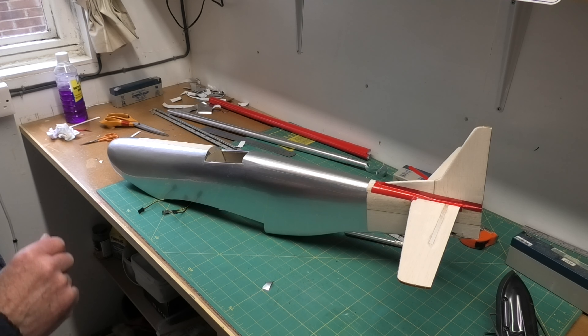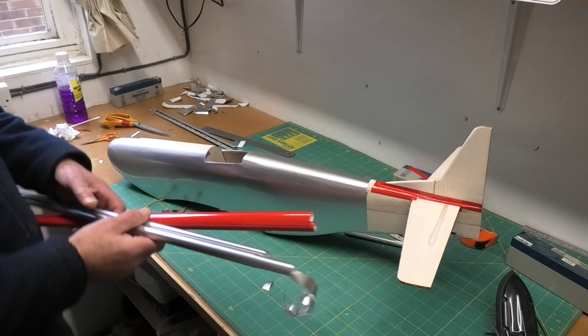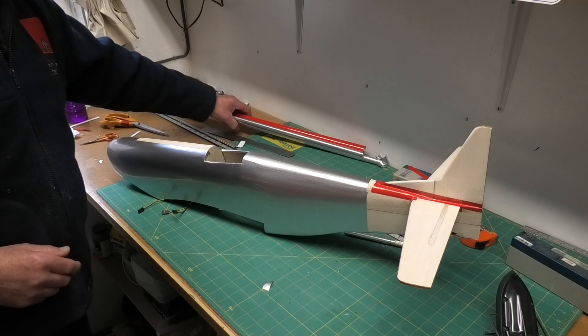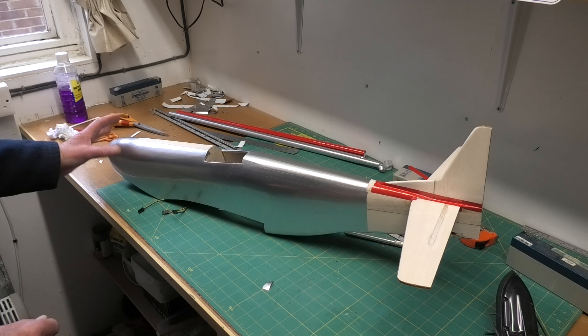I've started covering. I'm using McGregor film — I'm using silver, and this color is called Carmine. It's basically a bright red and it's going okay. It's the first time I've used McGregor covering and it's going around the curves okay.